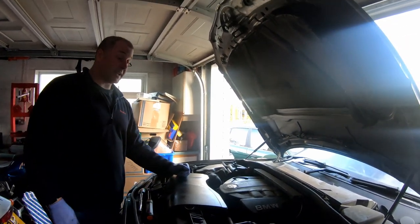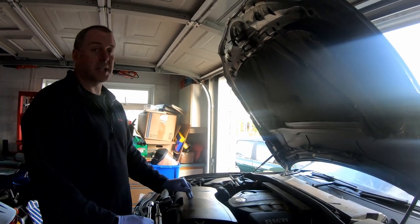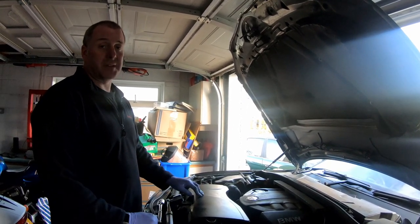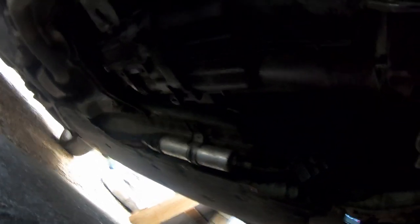Next and last thing is the fuel filter. In order to do that we need to get back underneath the car. The fuel filter lives underneath the car, and in order to access it we've got to take off the undertrays. I've got both the undertrays off - you could probably get away with just removing the rear one but I've taken them both off just for ease. This is the fuel filter.